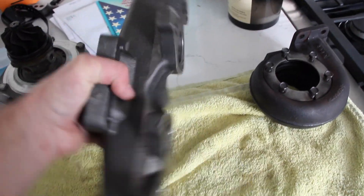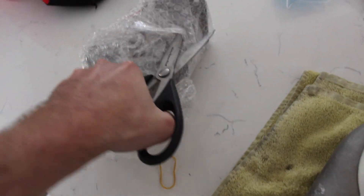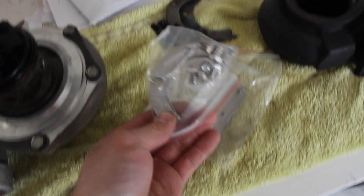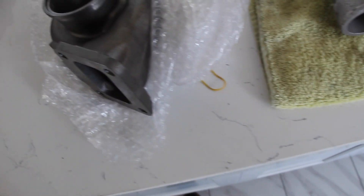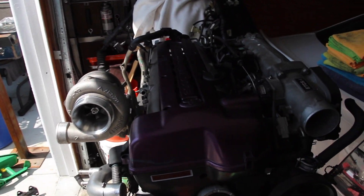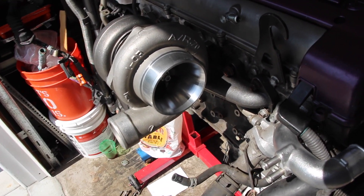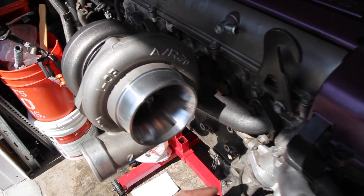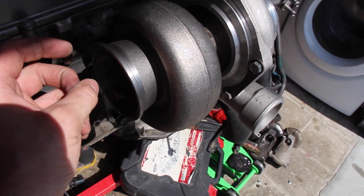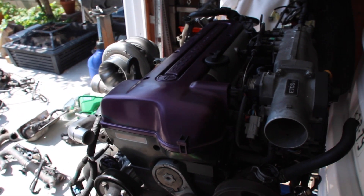This log manifold is cast iron — pretty heavy, good investment, looks perfect. The new hot side is a 0.82 T4 housing. It comes with a new clamp and new bolts. Man, this is really nice — no writing on it or anything. As you can see, I got the 3582 just fitted on this log manifold. There's a lot of free space, and I still need to order a downpipe. I'll probably just buy one and modify it slightly — I'm excited to see this in the car.